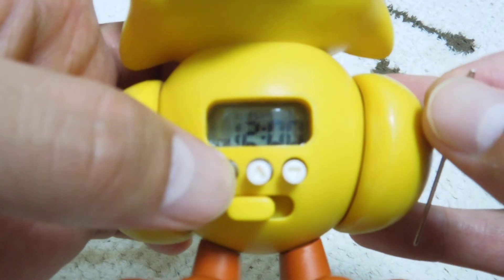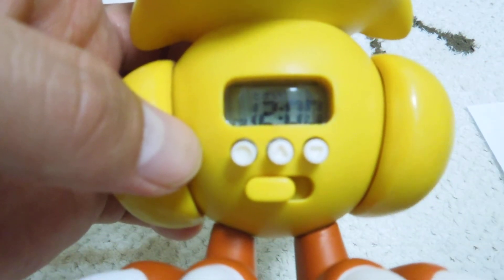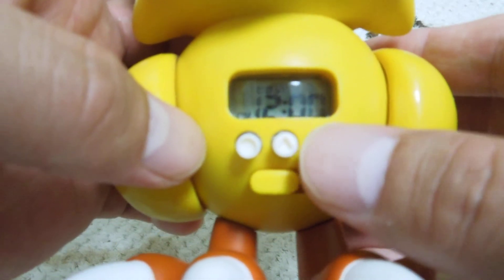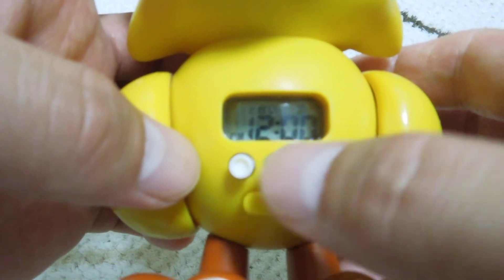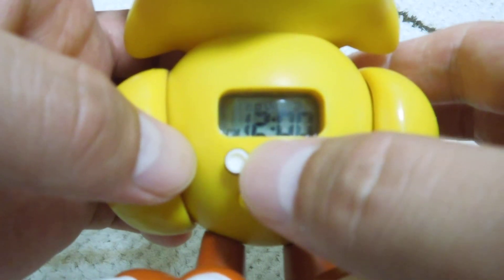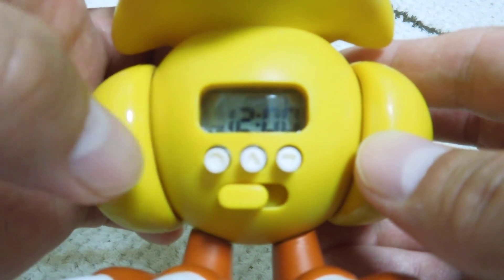After adjusting the time, push the left button again. You can adjust the minute place using the middle button or right button. At the last, push the left button to complete.